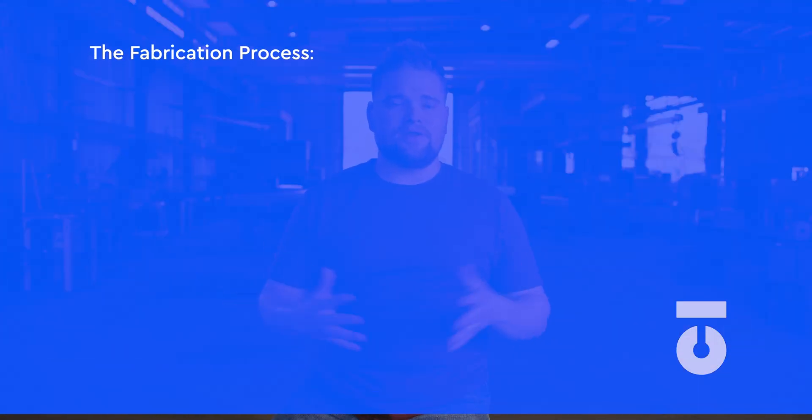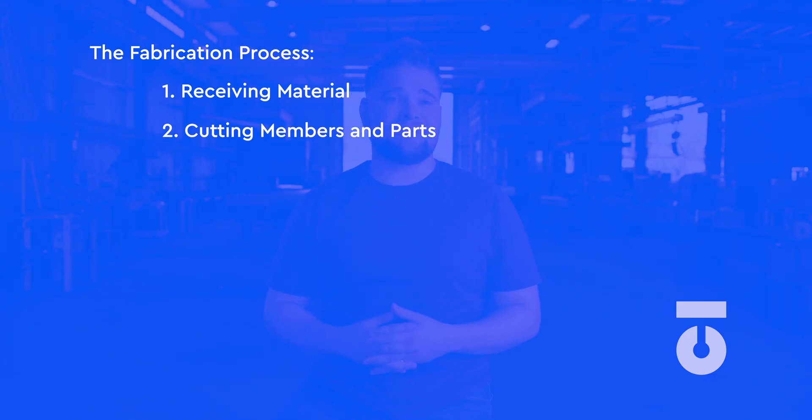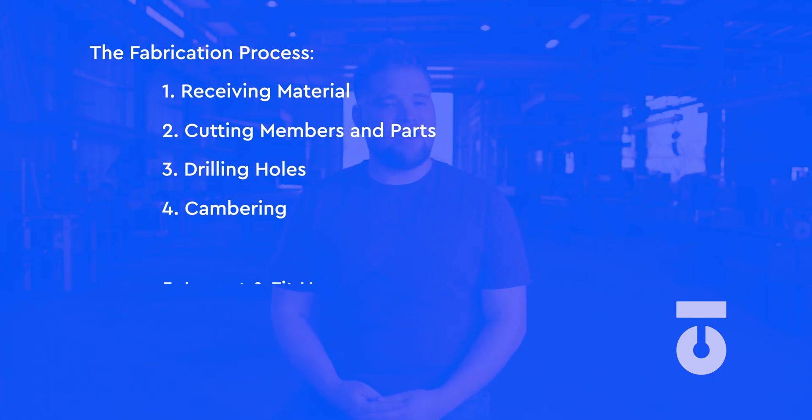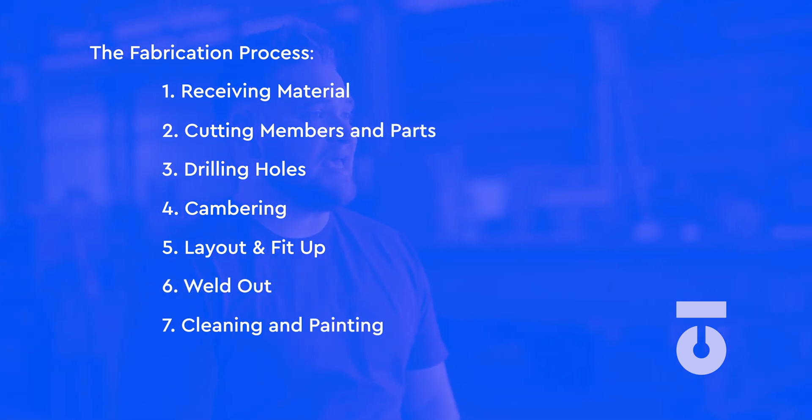The steps to creating these various assemblies and parts in the fabrication process can simply be categorized as following: one, receiving material from the mill or distributor; two, cutting members and parts; three, drilling holes; four, cambering; five, layout and fit up; six, weld out; seven, cleaning and coating; eight, shipping.